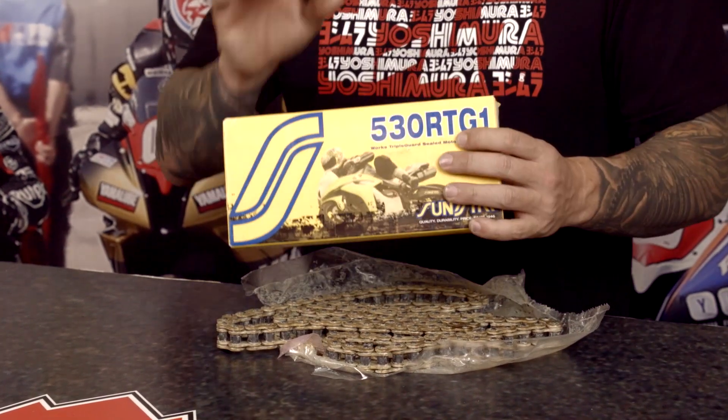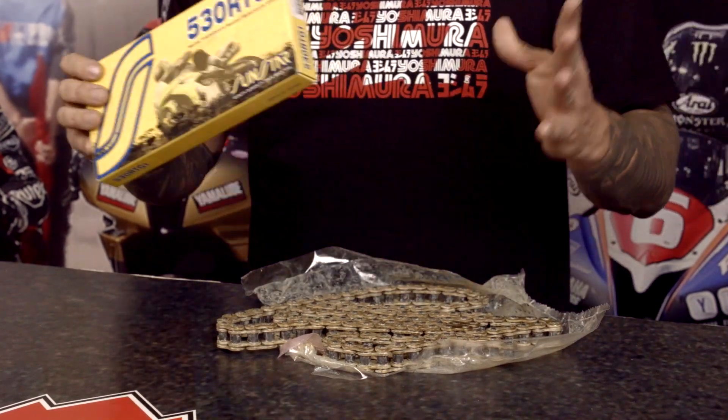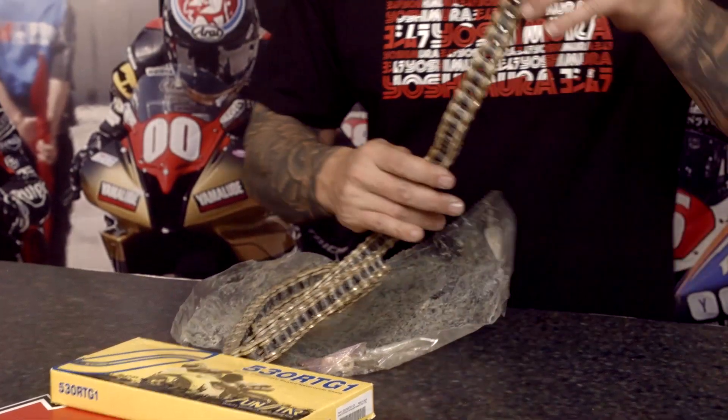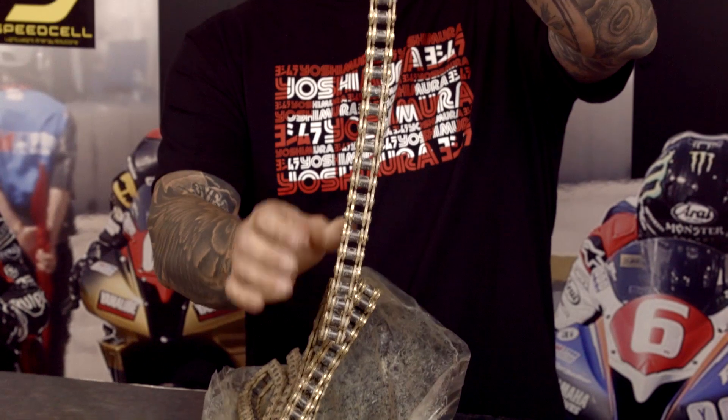This is road racing specific. This is heavy duty. It's triple sealed. It comes for bikes really up to 1400cc. It's got a tensile strength rating of over 10,000 pounds, so you're not going to see this thing popping loose on you anytime soon.